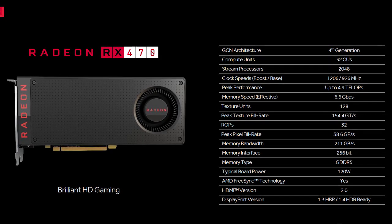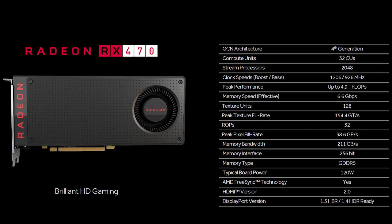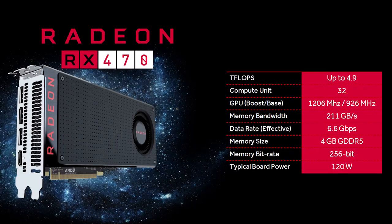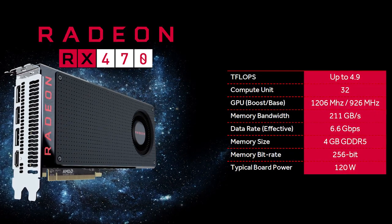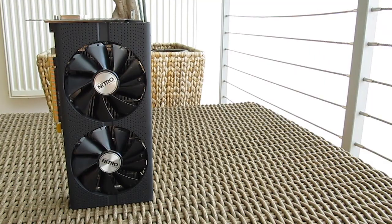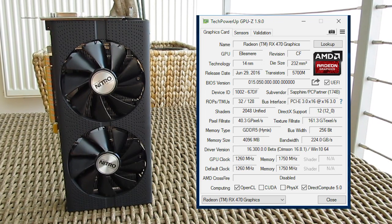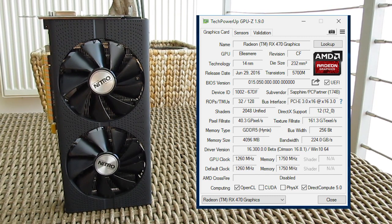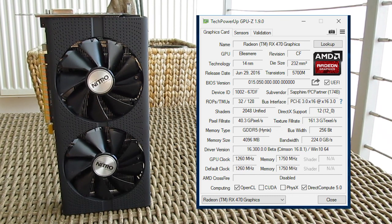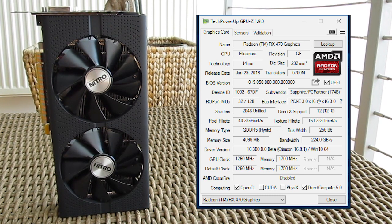The RX 470 GPU, codenamed Elsmere, comes in with 2048 shaders — 256 less compared to the RX 480 — which is not that big of a difference at first sight. The reference base and boost GPU clock speeds run at 926 and 1206 MHz, while the Nitro Plus model comes in factory overclocked at 1260 MHz for both its base and boost clock speeds. The GDDR5 video memory clock speed is set at 1650 MHz for the reference model, or 1750 MHz for the Nitro Plus model, with a 256-bit memory bus.